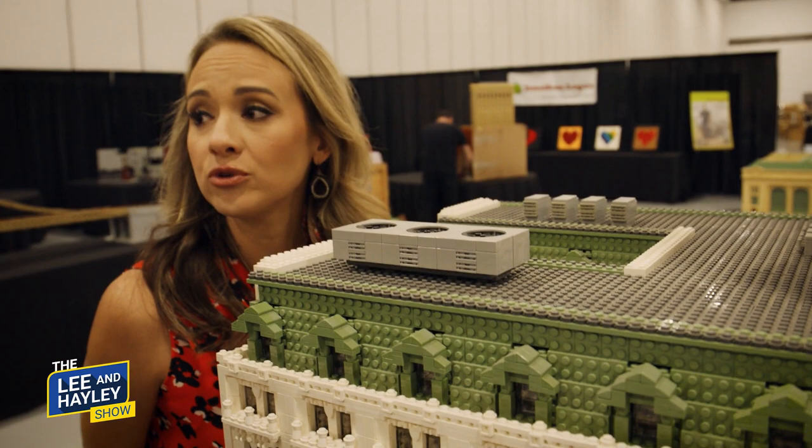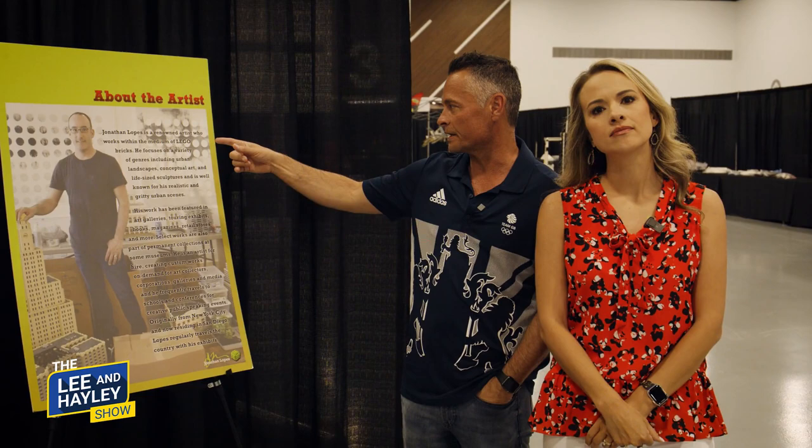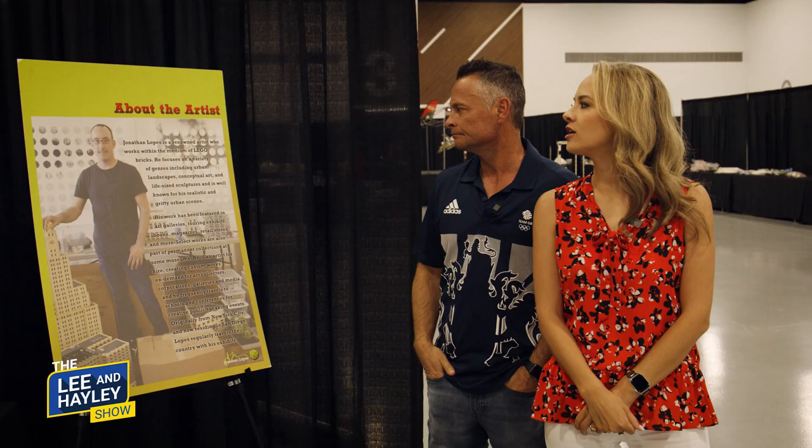Did you have Legos when you were a kid? I liked it but I had no vision, no talent. I couldn't do any of this. All I could do is build a little cinder block house. Hey, here's Jonathan Lopes — a renowned artist who's been doing Lego for a while, working within the medium of Lego bricks.